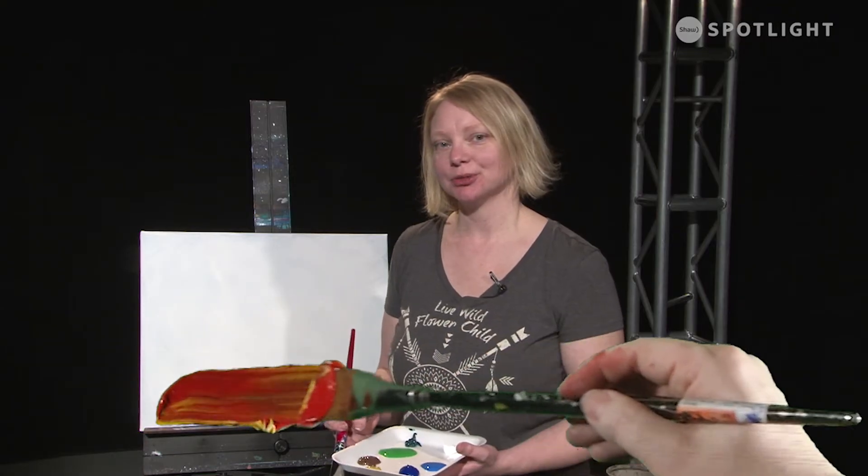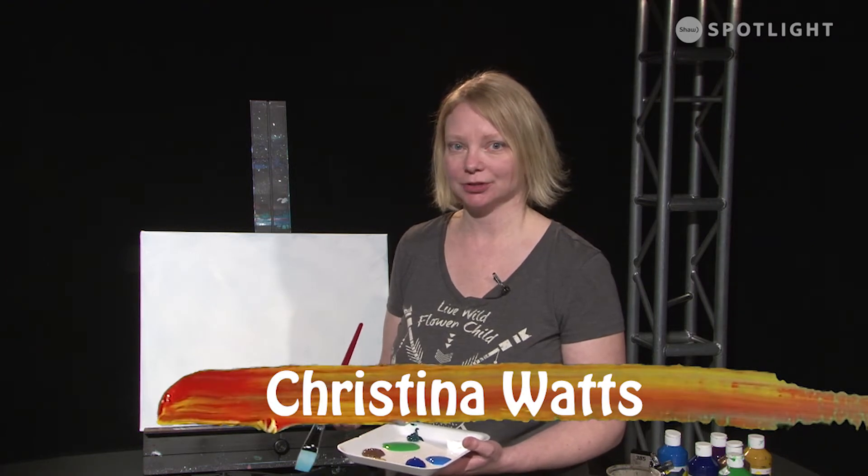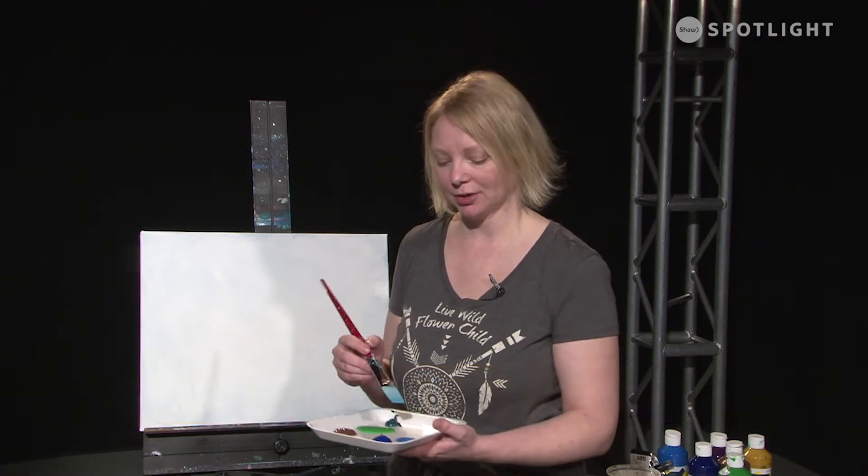Hi, I'm Christina Watts, a multimedia artist in Prince George, BC, and today we're going to paint a beach scene. It's going to be really fun, so let's get going.